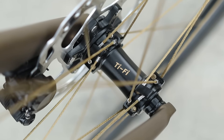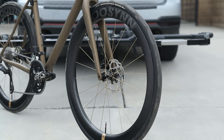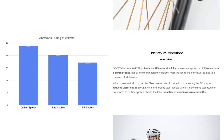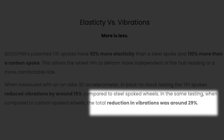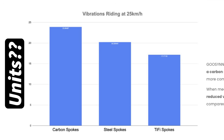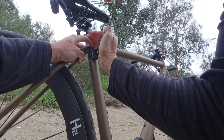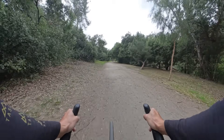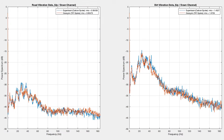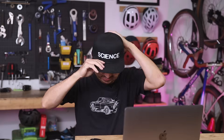Both of these wheels are tubeless ready and they feature hooked rims, with the biggest difference of course being the titanium fiber polymer spokes on the Goosen wheels. There are some pretty bold marketing claims that suggest that the polymer spokes yield both a faster and more comfortable wheel set due to the vibration damping properties of the spokes. This video offers a pseudoscientific evaluation of the specific claim that there's significant vibration damping and, consequently, a more comfortable ride experience with the Goosen wheels.